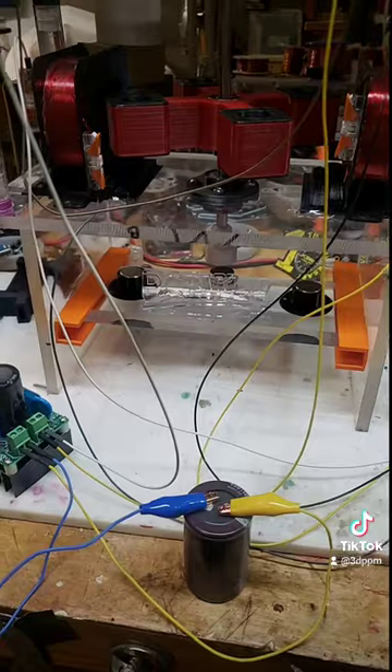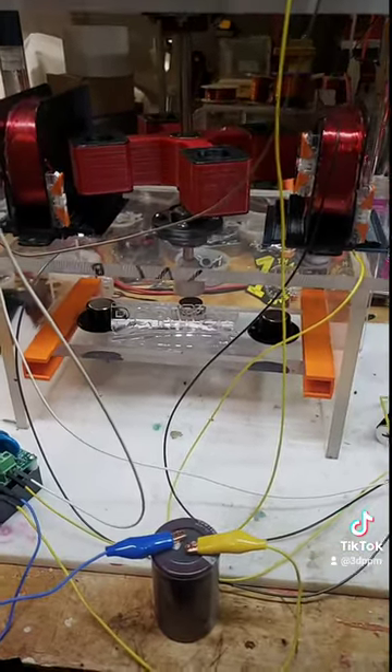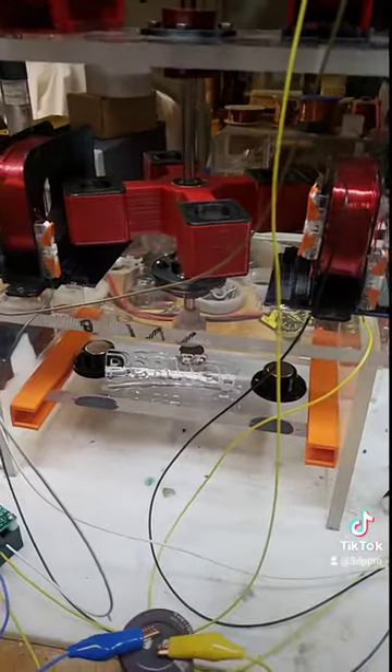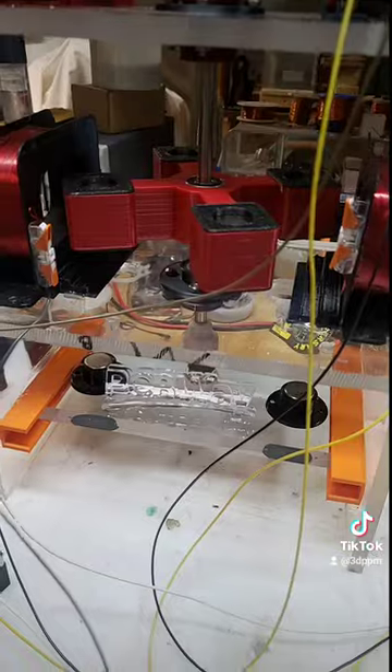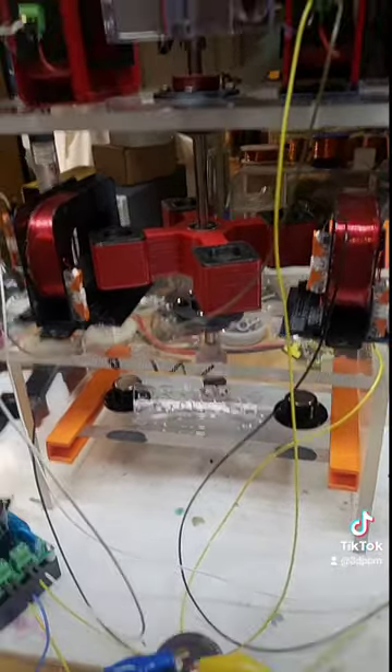I want to see how long I can keep the whole thing running. It'll eventually run out of power due to entropy and the losses through heat and friction — it's not going to run forever — but I'd like to just see how long it would go.